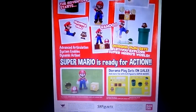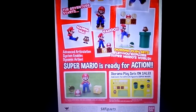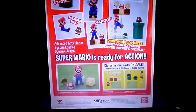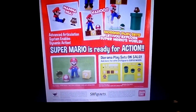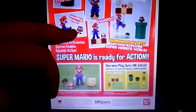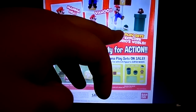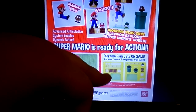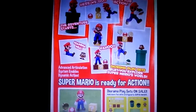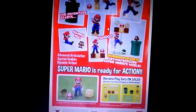Mario is small, so you're looking at like a full three inches for this figure — it's small because Mario is small in the game. You get all the accessories: the mushroom, the building blocks, coins, the turtle shell — all that stuff. It's really cool, but it's gonna cost you like thirty to forty quid just to get this figure.